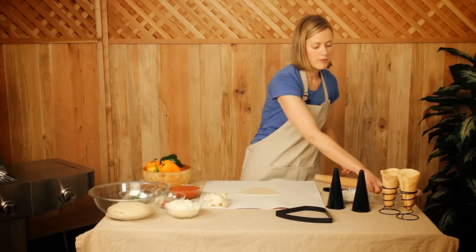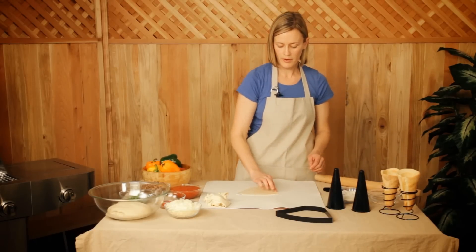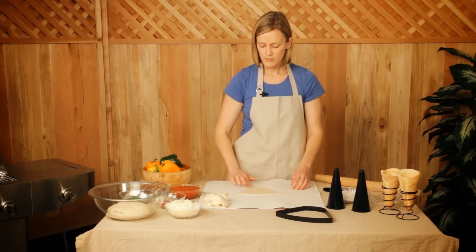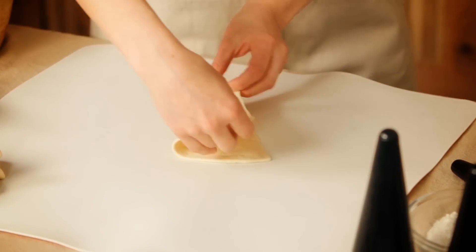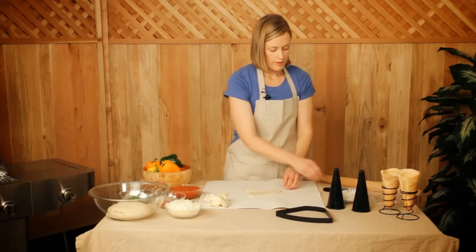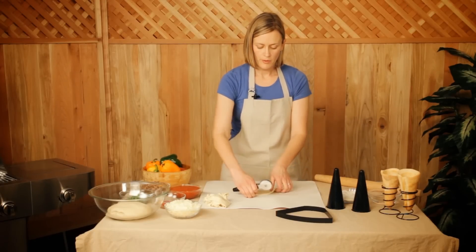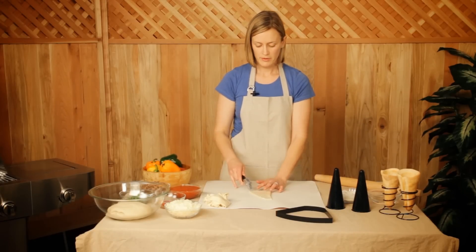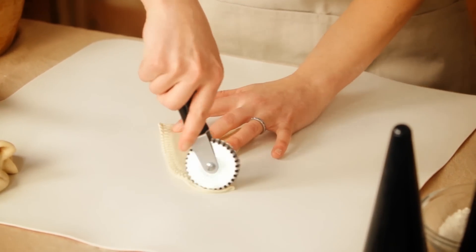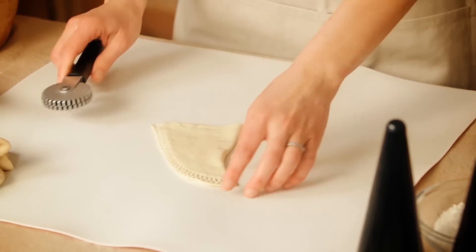You're going to want to use a little bit of water. Dab it on the edge of the cone on the exterior to help seal your edges. Then we're going to fold it over onto itself like this. Then we take our dough crimper and go over the edges on both sides of the pizza cone to seal the edges completely, just like this. Not only does it seal it, but it makes it look really attractive.